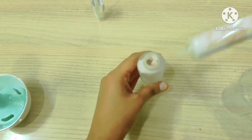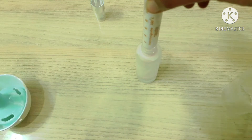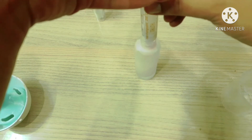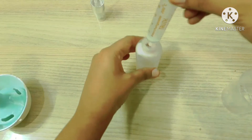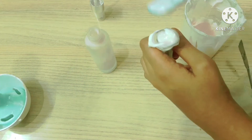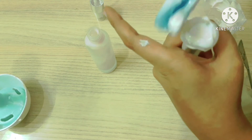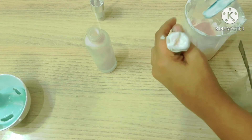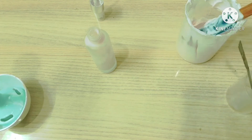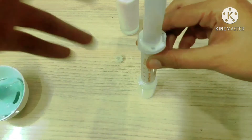I will fill these narrow bottles — I bought them from a local laboratory supply store. I have to fill the syringe again and pour the lotion into the container. I am going to fill this tiny travel-size bottle with the lotion using the same syringe.